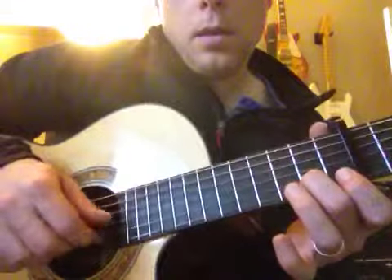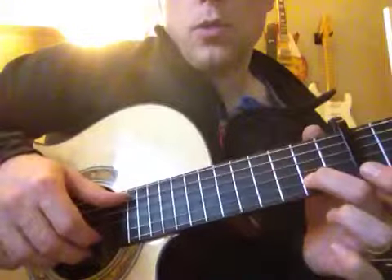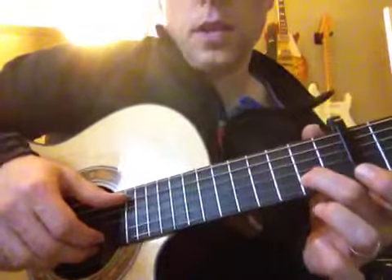And then back to an open A and an open E, and then a second fret on the B.